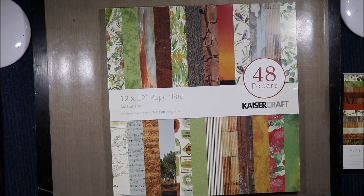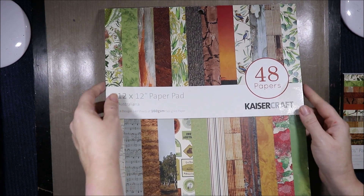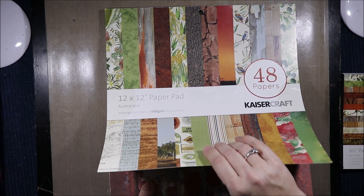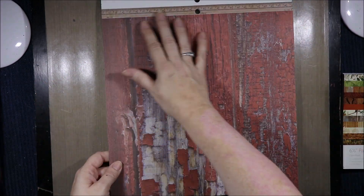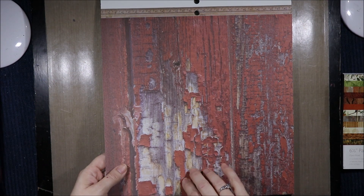I'd love to be able to get the ephemera — if I can get my hands on it I will but we'll see. So now this is the larger pad, so we'll see what the go is here. First off we have a ruler at the top and then we have some painted fence that's peeling.